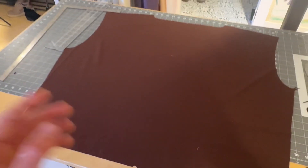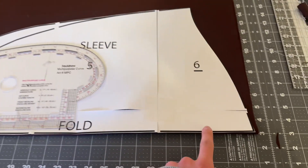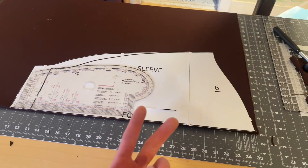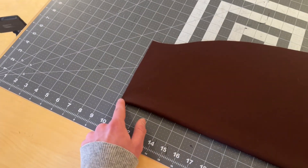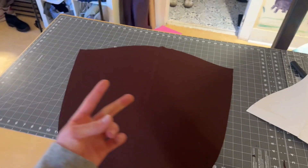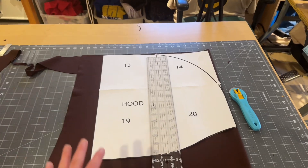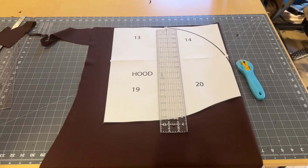Now we are doing the sleeve. As you can see, the fold line is up to the fold of the fabric. We are going to need two of these. Before I unfold my sleeve, I'm going to do another little notch at the top and at the bottom. Unfolded, this is what it should look like — we have that center point marked. We need two sleeve pieces, so do the same exact thing for the next one.